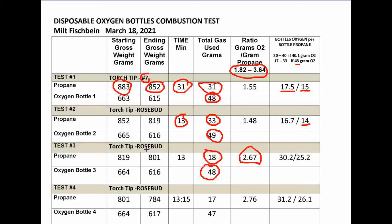Test four was identical to test three — rosebud tip, oxidizing flame. It ran just over 13 minutes and produced very similar numbers: approximately 2.8 grams of oxygen per gram of propane. Summarizing all four tests in round numbers, it takes about 15 to 30 bottles of oxygen per single 454-gram disposable bottle of propane, depending on whether you're running a reducing or oxidizing flame.